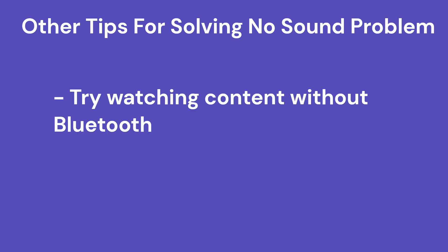Number one: test things out without a Bluetooth connection. If you're trying to use audio over a Bluetooth connection, try to rule it out as a problem by testing audio with regular TV speakers. If it works with regular TV speakers but not over Bluetooth, you may have a problem with the Bluetooth device, or the particular app you're trying to use may not work well with a Bluetooth connection.